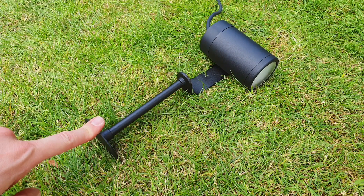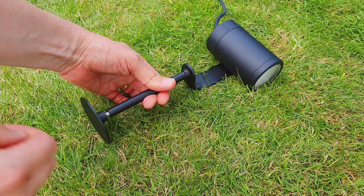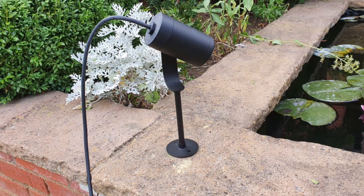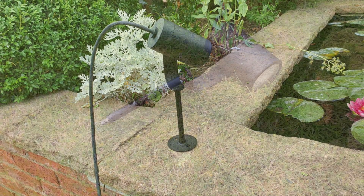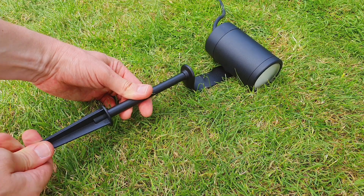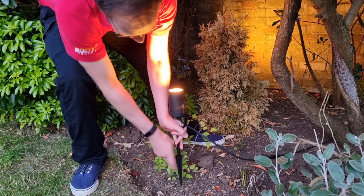Key features from an installation point of view include the interchangeable base. You can either have the flat base, which makes it perfect for installing to hard surfaces like large stones, paving slabs, or decking, or you can unscrew it and replace it with the spike, which is perfect for installation into soft ground like a flower bed or a lawn.